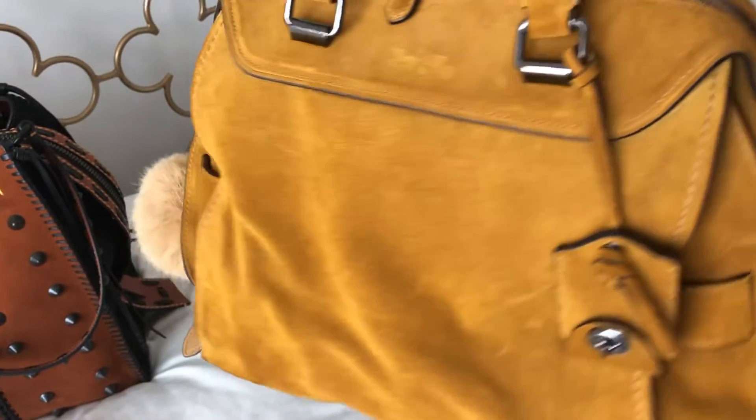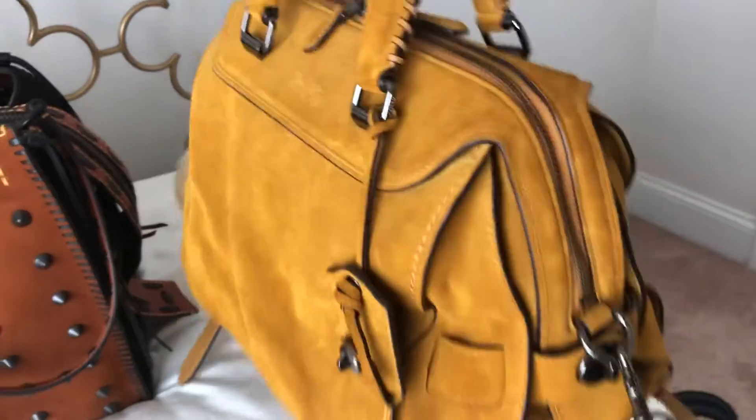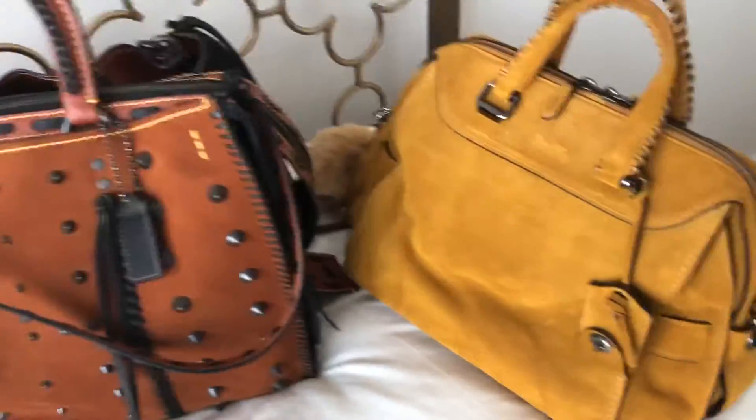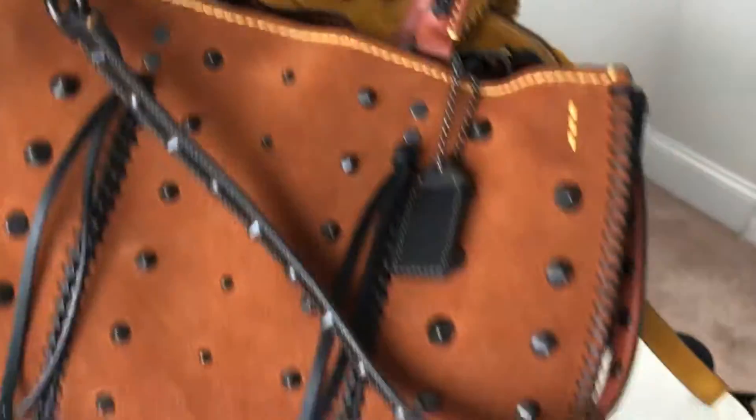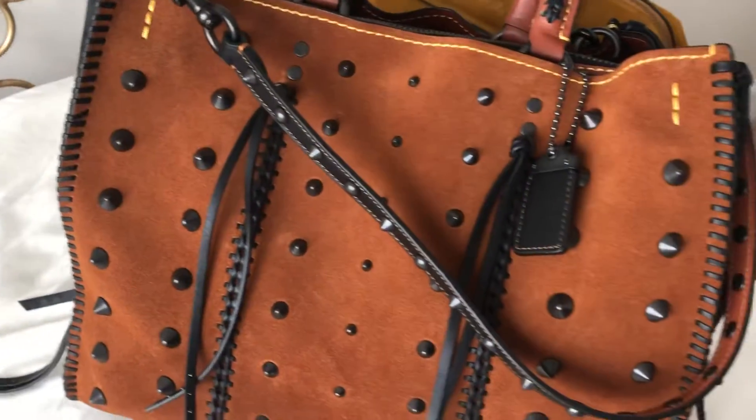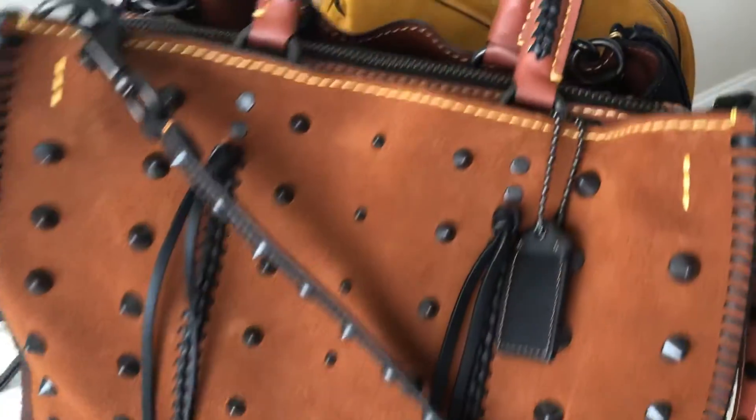The Ace 28 is more yellow-based and they call it honey. And then this is what they call suede color saddle — it's like a more brown base.